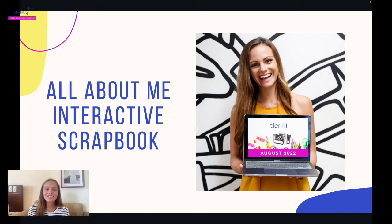For your individual activity this month, I have for you an All About Me interactive scrapbook. I love to do this one in August at the beginning of the school year as well, because as you get some new individual students, you may be meeting with these kids for the first time, so I'm always looking for fun ways to build rapport.